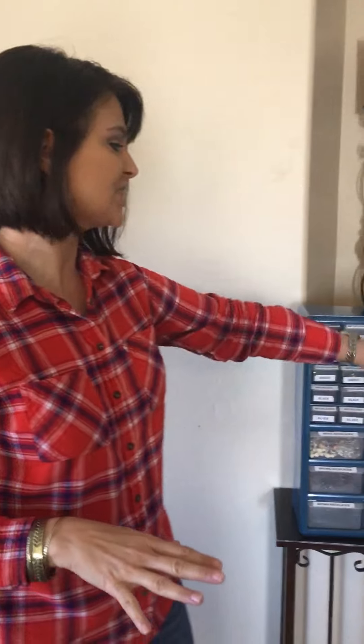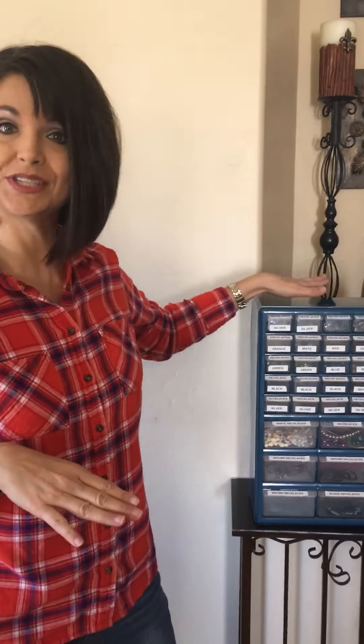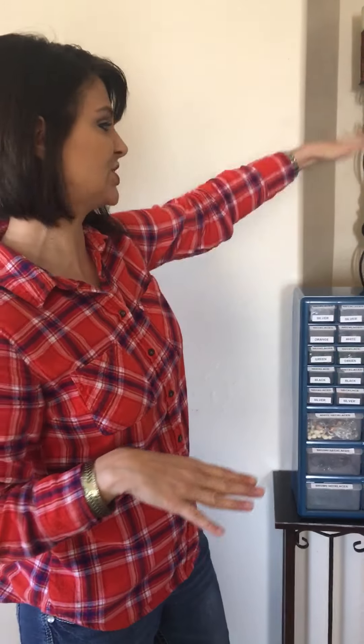I also have one organizer that just has earrings, one for bracelets, so you can get several of them. They hang on the wall or you can stack them — mine I stack on the floor and they stack one on top of the other all the way up like a tower of jewelry. This has helped me tremendously keeping all my jewelry organized in coordinating sets and also coordinating colors.